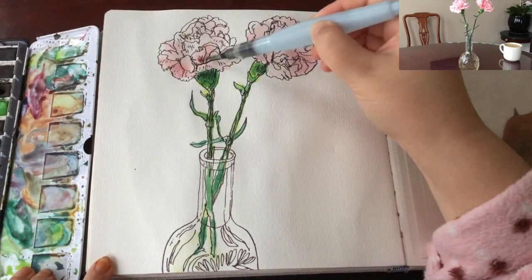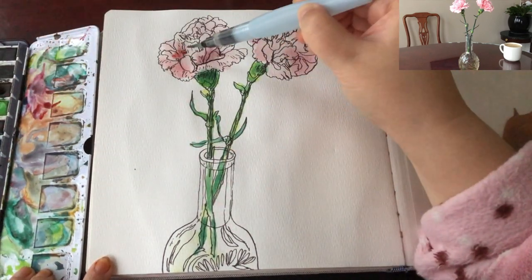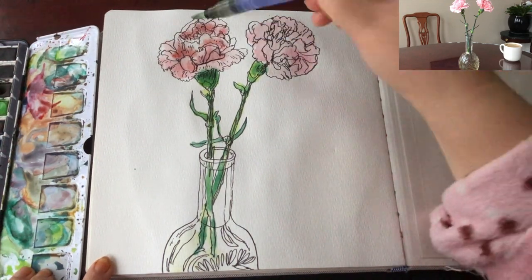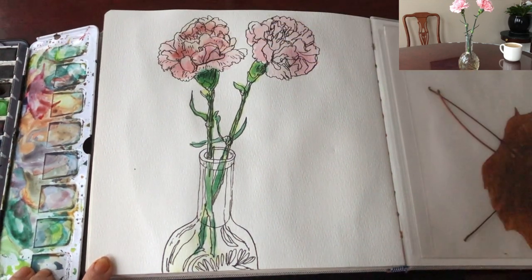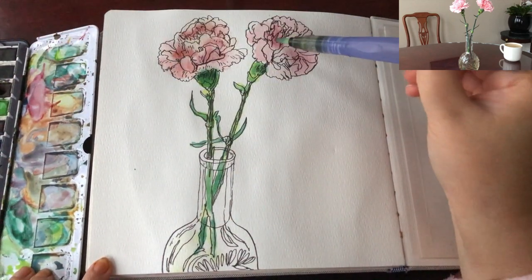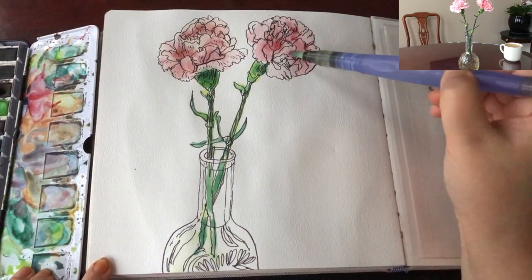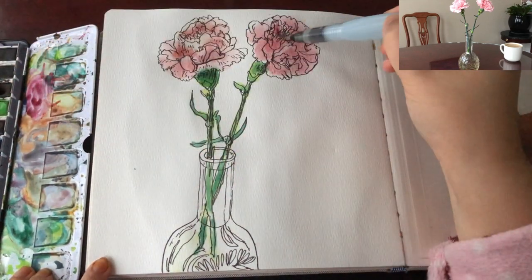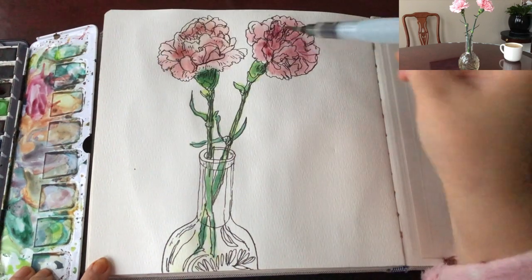For the second wet-on-wet layer I mix in a little bit of purple into the magenta pink and apply this shade color around the inside, in between the flower petals, here and there. I'm making sure not to add too much because I want to preserve the fresh pink color.